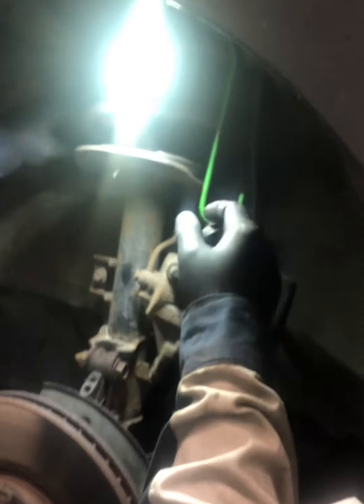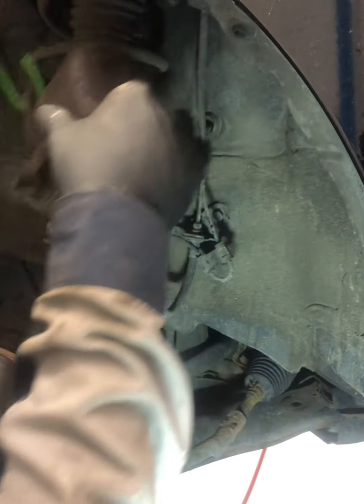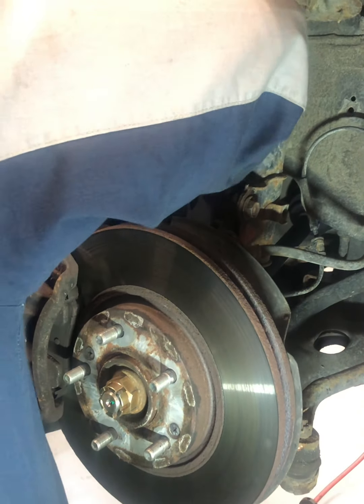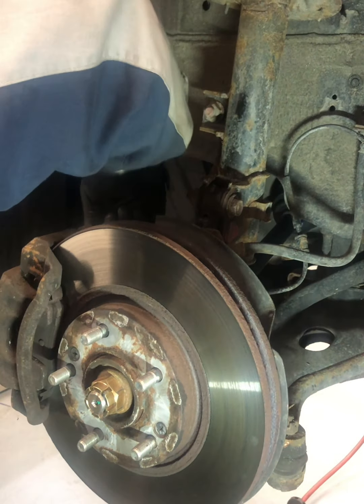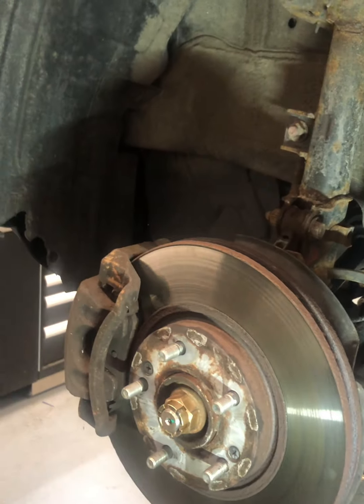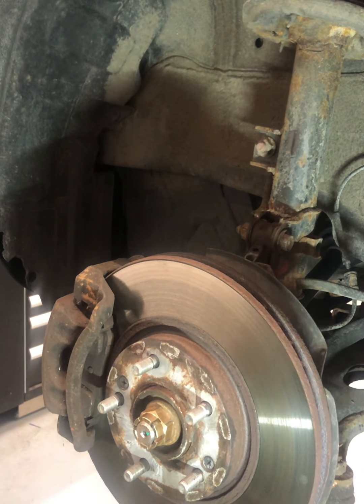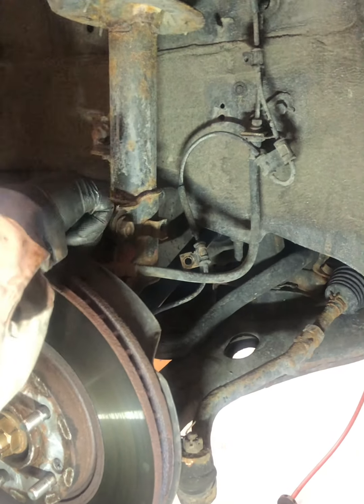Let's get the caliper back on. Torque spec is 14. Then our other hardware goes back in — they're all the same so it doesn't matter which goes where.